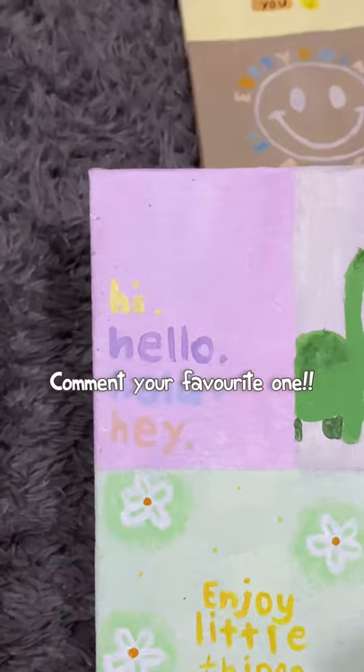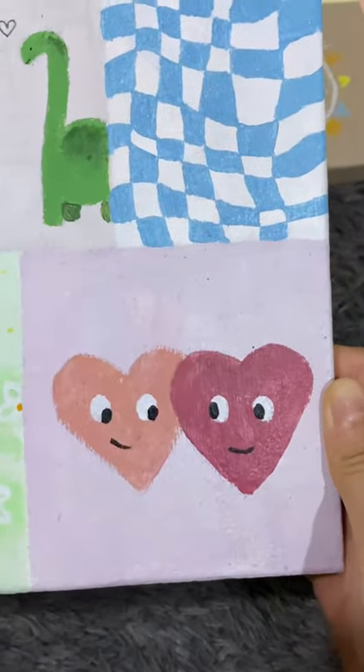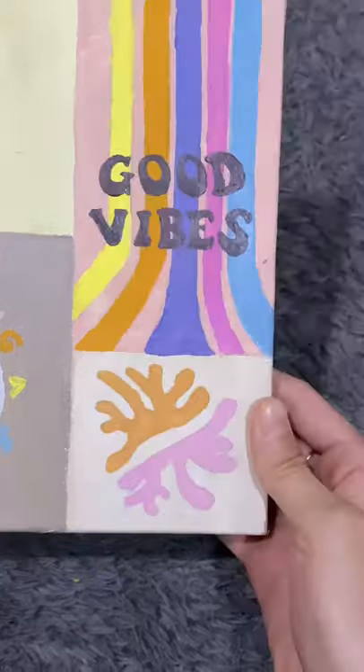Canvas number one is pastel themed and I love it — it's super cute. Canvas number two is supposed to be like girly themed, and the last one is like sunshine and beige colors.